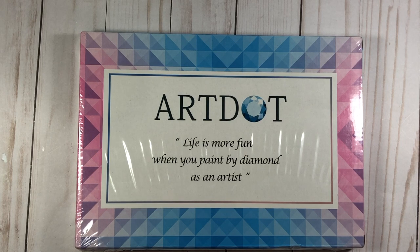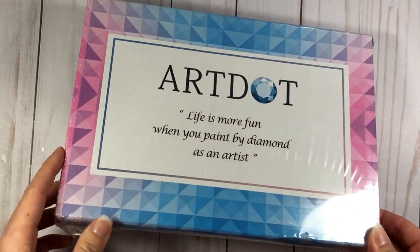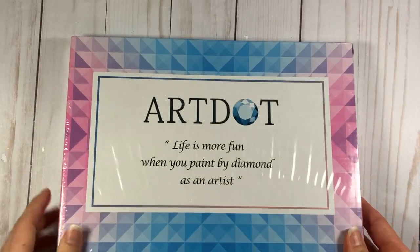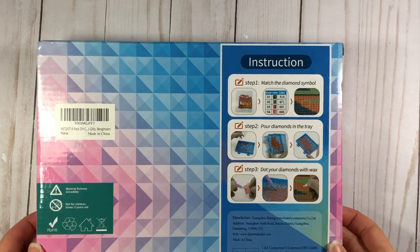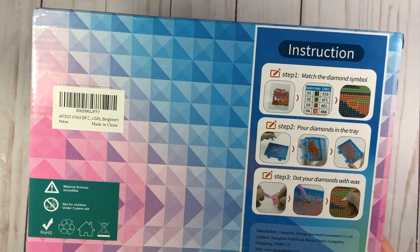Hopefully this will be a super quick video. Basically when it comes in the mail, this is what you get — it's wrapped in cellophane. I'm gonna go ahead and open this up. I don't know if you all have ever seen diamond painting, but it's very similar to that.